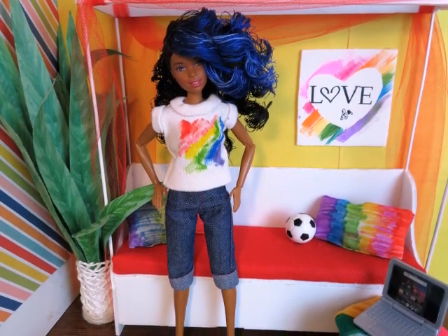And the room is complete — super cute, super quick, not that complicated.